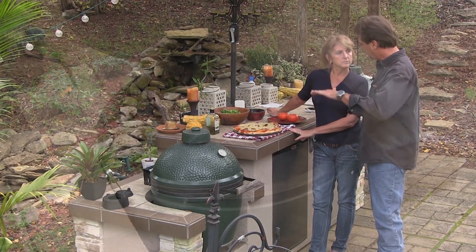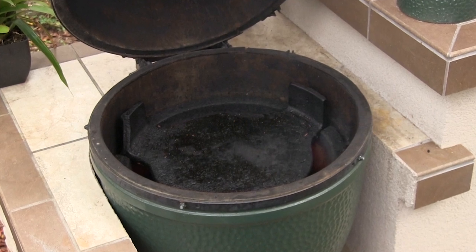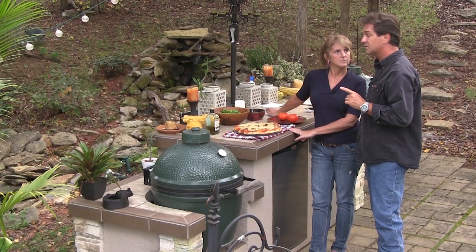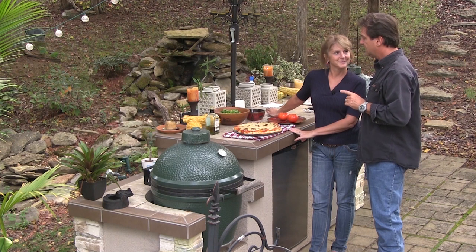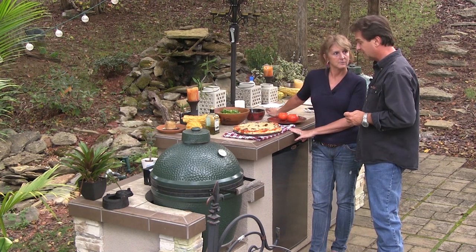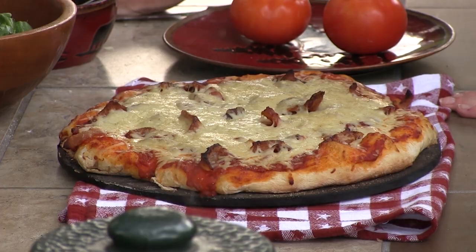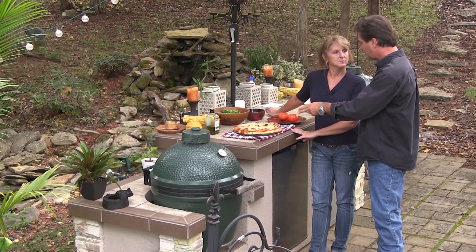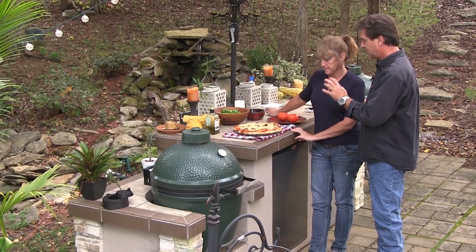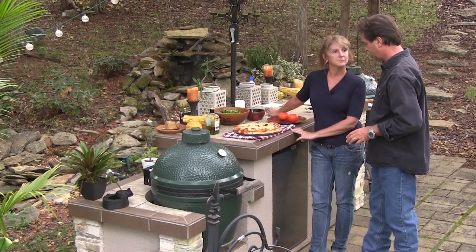Now, if you notice, the plate setter in there was in the down position instead of raised up on the legs. I talked to my buddy Michael, who's supposed to be on the show here very shortly, and he said he's been doing it with those down and it just seems to work better. I tried it like that and it turned out pretty good. We wanted a little thicker crust — those were actually two Weisenberger bags. We wanted a thick crust. That's mozzarella cheese. Here's the fun part.